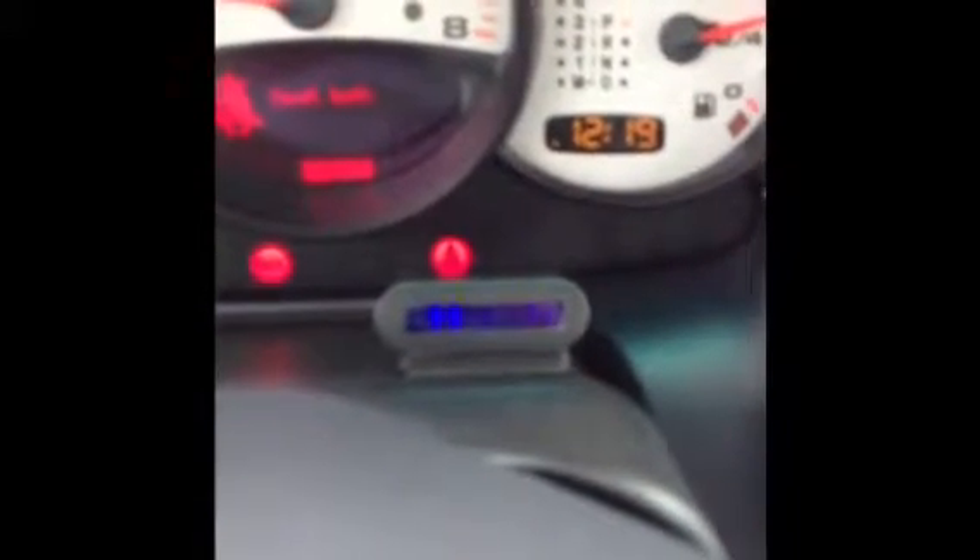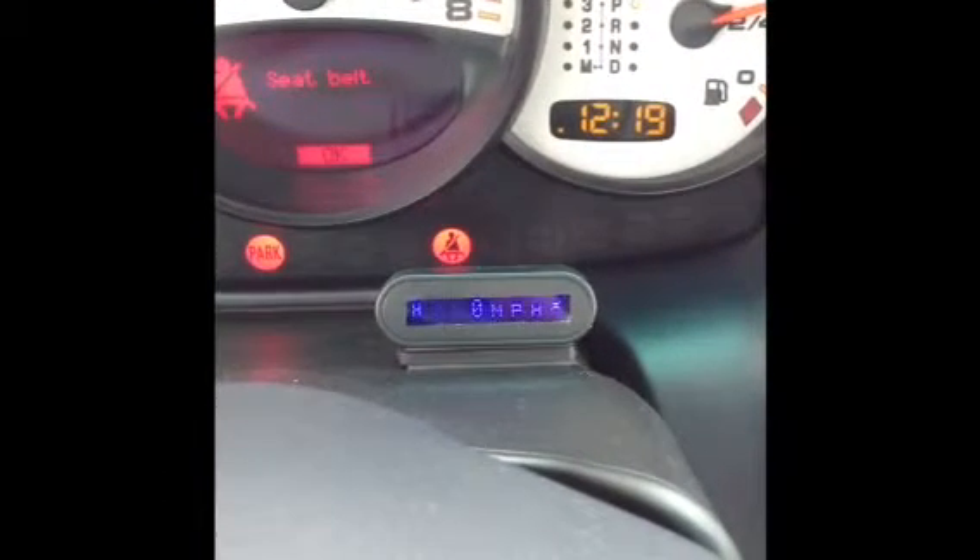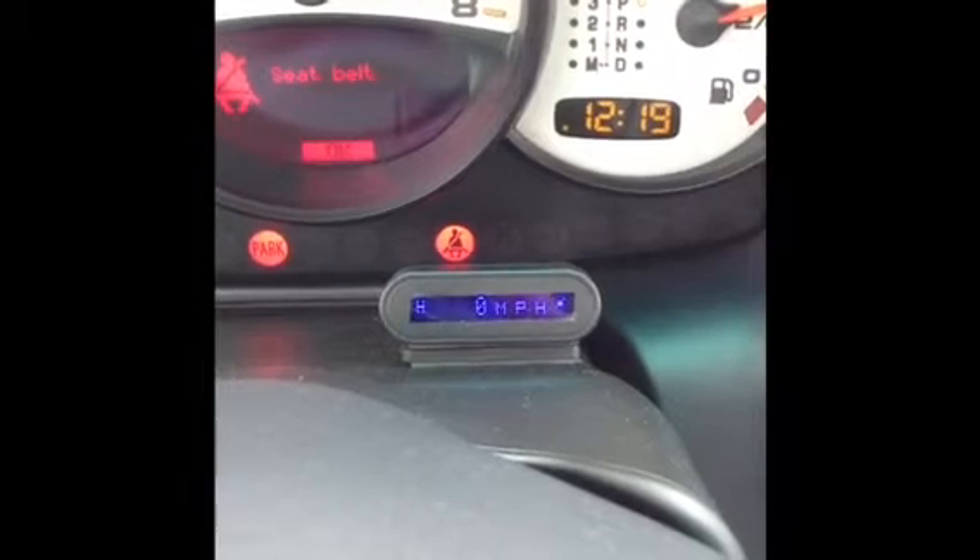Once the update is done, you unplug the USB cable and the red light will turn off. Turn off the unit, turn it back on, and the update will take effect. And you're all set and ready to roll.